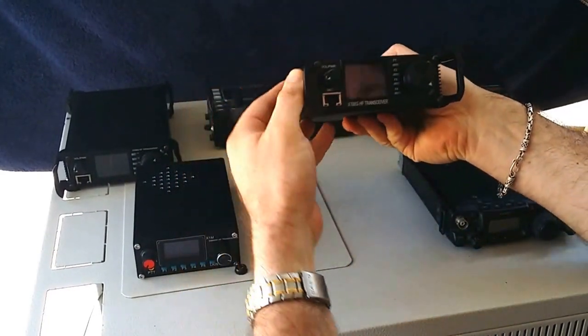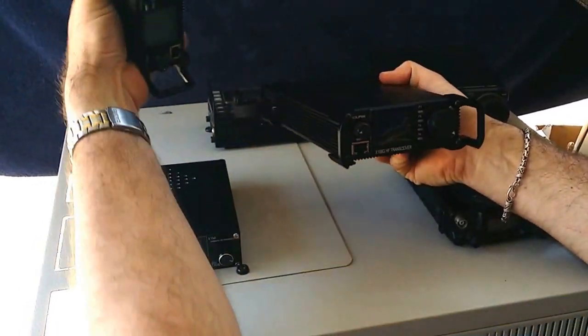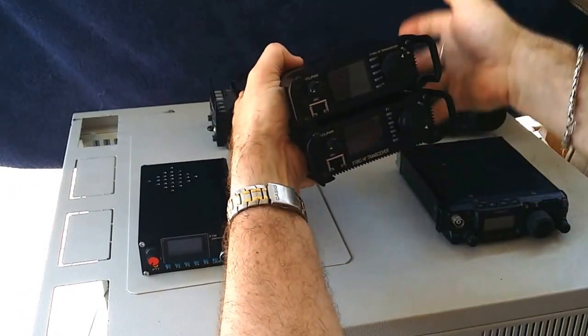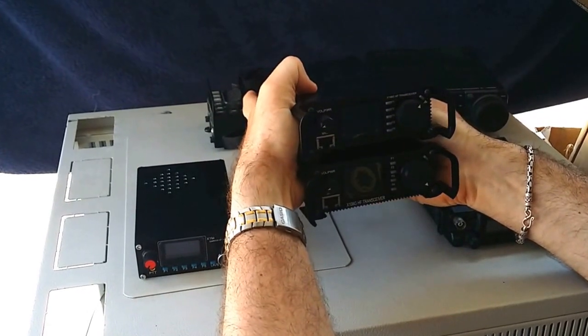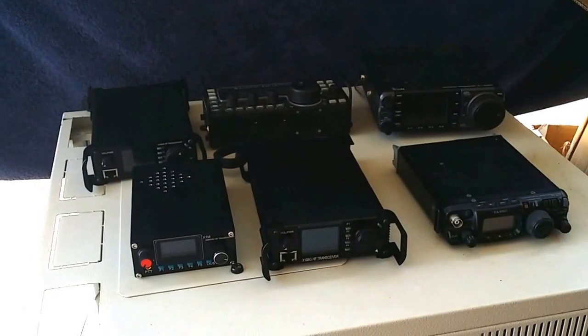So this is the outdoor version — it's only got the 4 function buttons. Here you've also got the standard version, which has got 5 function buttons. It can do a lot more than the outdoor version, but much the same at 20 watts. Thanks for watching.